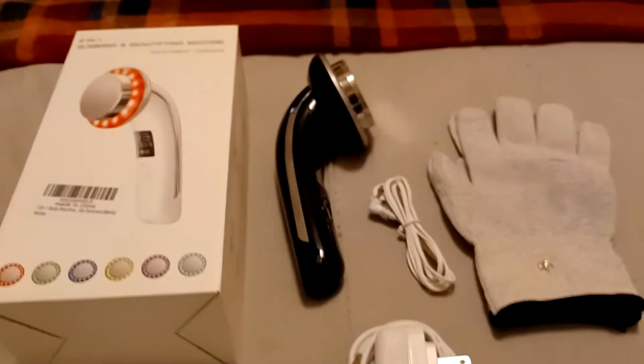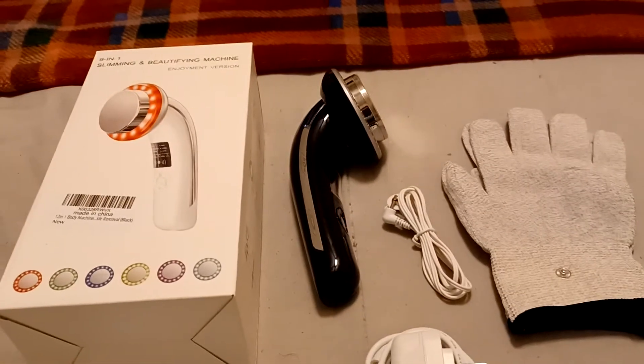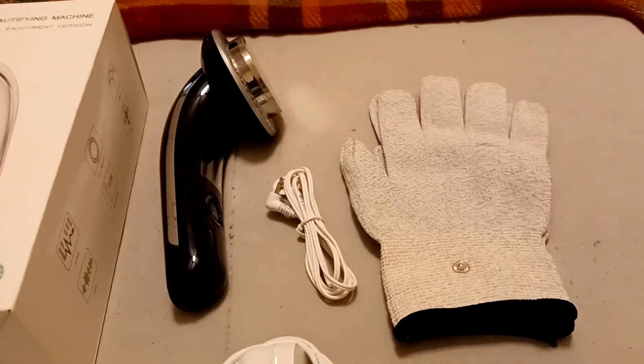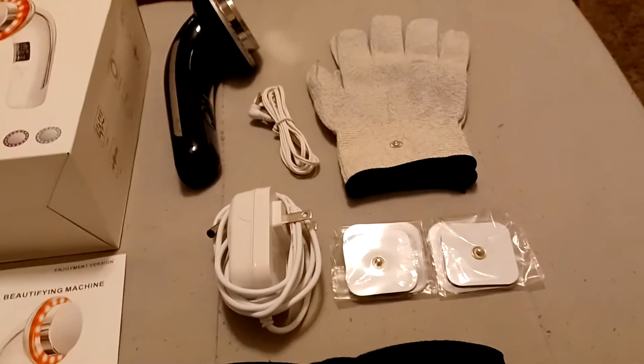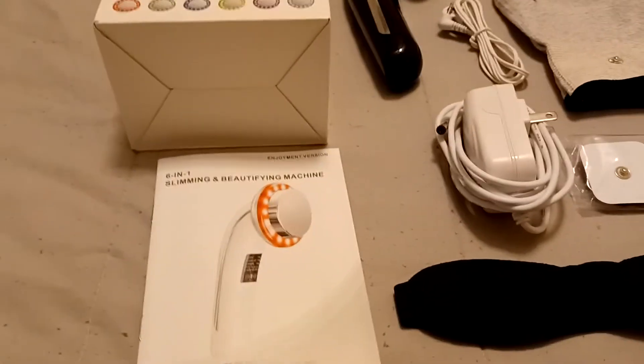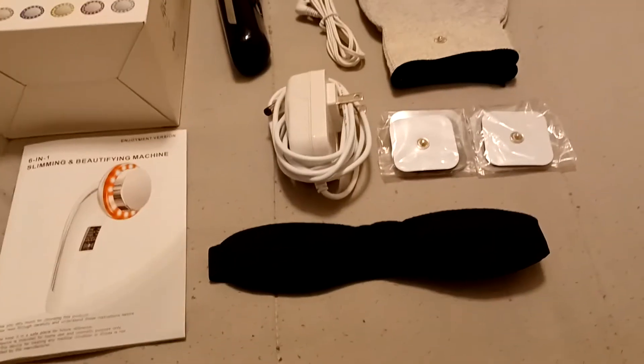In your product box, you will have your cords, you will have gloves, you will have your pads, your charger, your instruction manual, and your safety goggles.